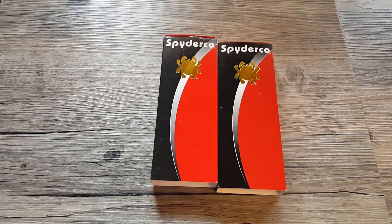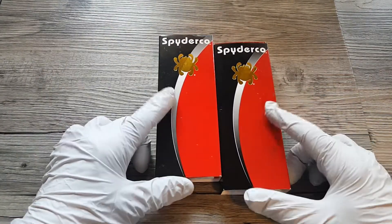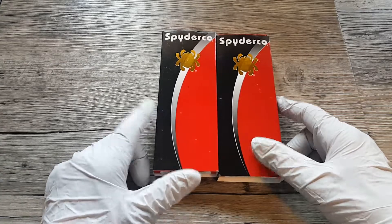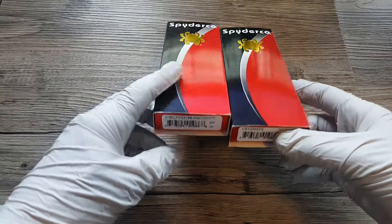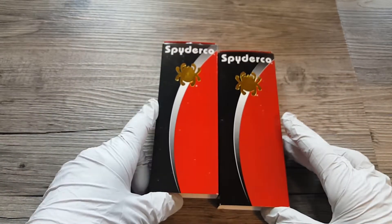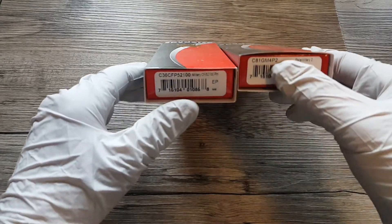I bought these two a while ago and honestly I'm not really much of a Spyderco fan. I don't know why I bought them — nothing wrong with these knives, I tried to love them but every time I got a Spyderco I ended up selling them. It's probably just my impulse buying action because they're sprint runs. I just sold them on the forum so I was going to make a video to show you guys what they look like before they leave the ranch.